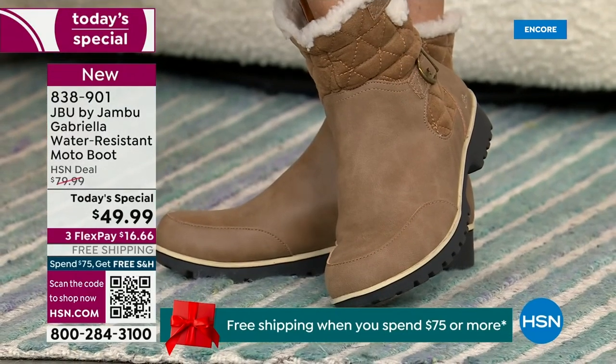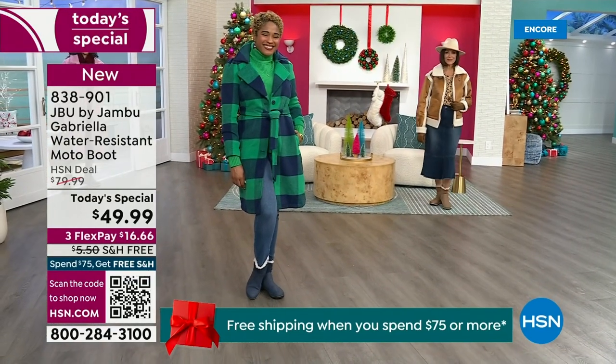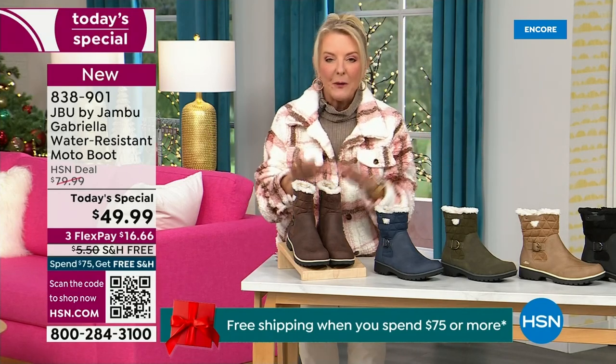For those of us who live in the warmer states, it's lightweight, incredibly comfortable, and super flexible. It's incredibly stylish. So wherever you are in the country, whether you're having six inches of snow, six feet of snow, or no snow at all like in Florida, this is an awesome boot for you.